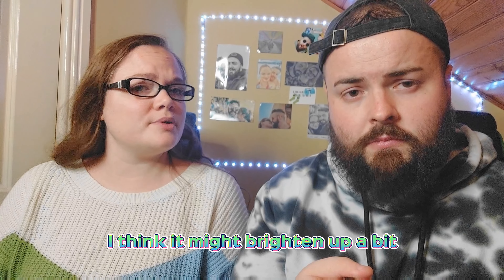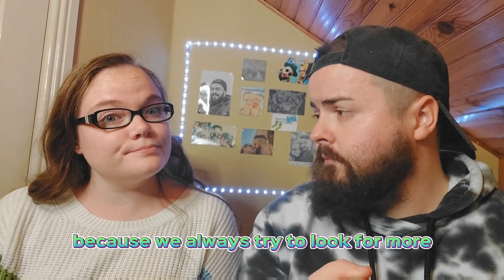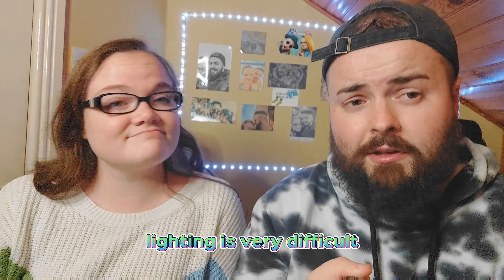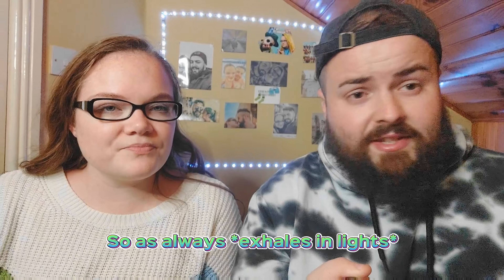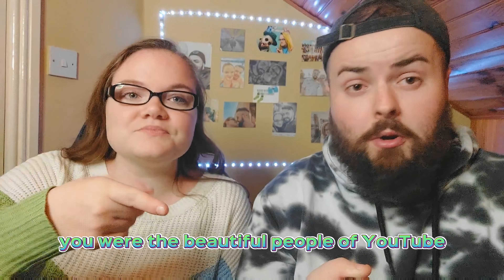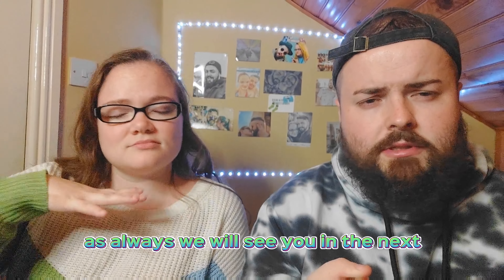I might bring it up a bit — lighting is really hard and very difficult, and you never know which one is best. But as always, you are the beautiful people of YouTube and we have been Unstable TV. We will see you in the next one — bye!